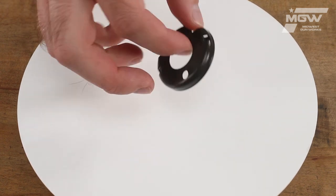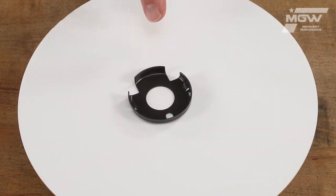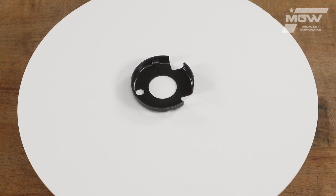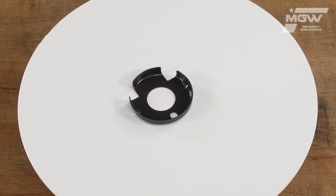This OEM hand guard cap is constructed from steel and installs over the barrel to help secure and retain the upper and lower half hand guards.